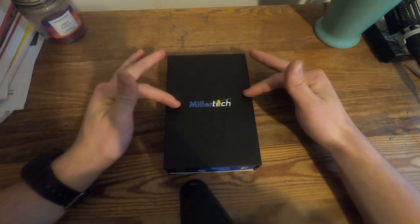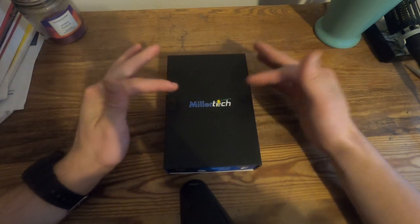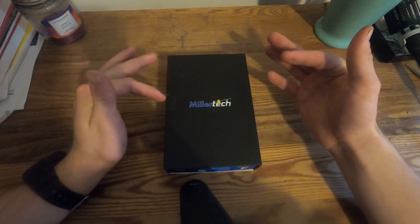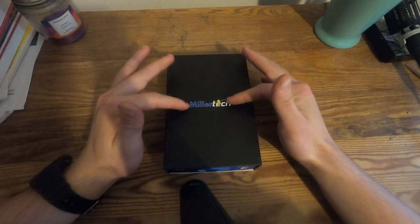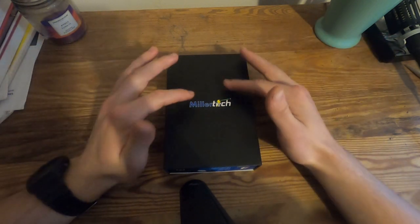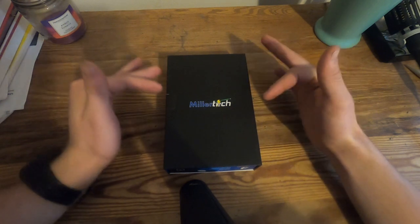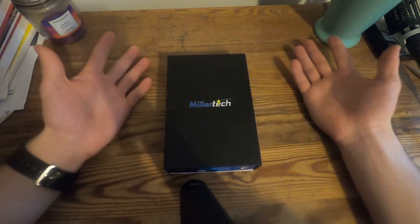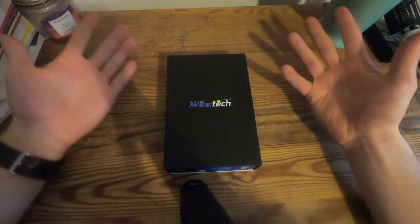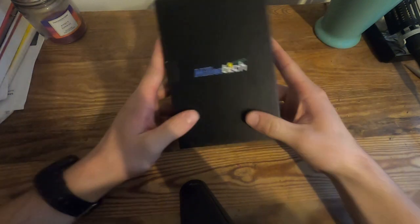Another interesting thing — this particular headlamp was not on YouTube at all. There were no videos on it. And no blog posts about it, or anything like that. There were no reviews on it on their website, and it wasn't on Amazon either. So there was absolutely nothing about this headlamp except what they had on their website. So I decided to order it and see what kind of headlamp it is. It's kind of a mystery headlamp, but I think it's going to be pretty good according to the specs.